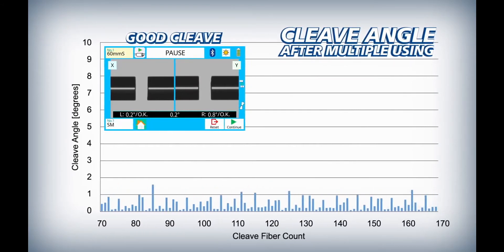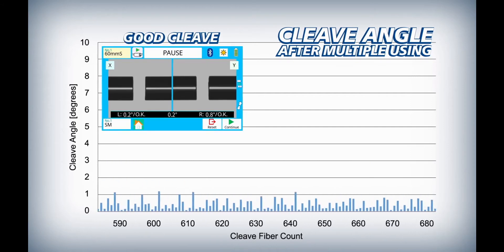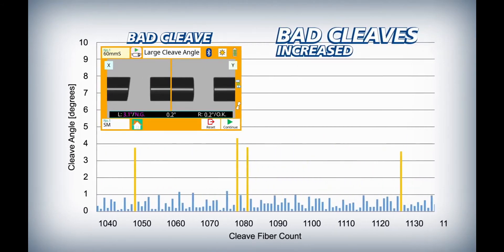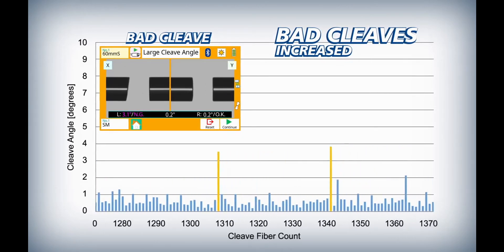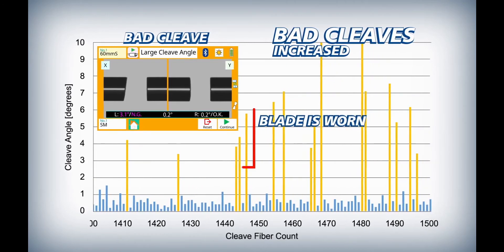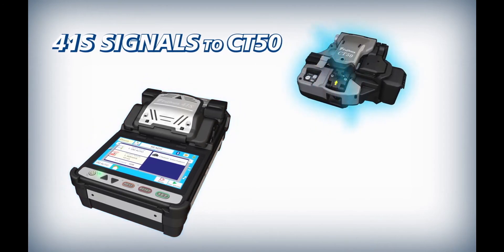The 41S ensures that automatic blade rotations are appropriately timed by initiating them based on the frequency of bad cleaves. As a cleaver blade wears down from use, it inevitably begins to produce bad cleaves, occurring more frequently with greater wear. Once a number of bad cleaves have occurred in close succession, the 41S judges the blade to be worn and signals the CT50 to automatically rotate the blade to a non-worn position.